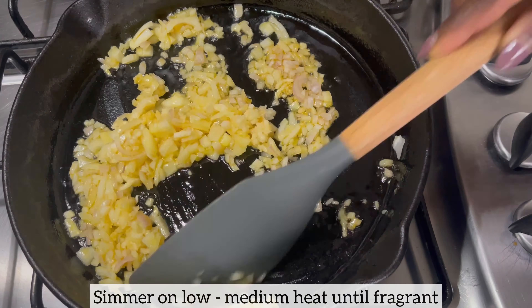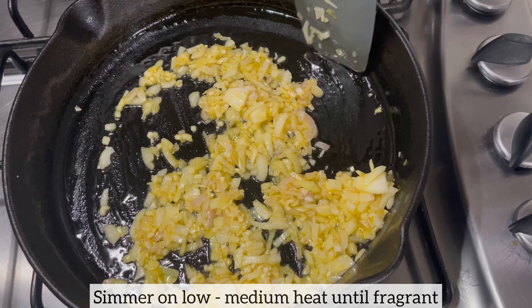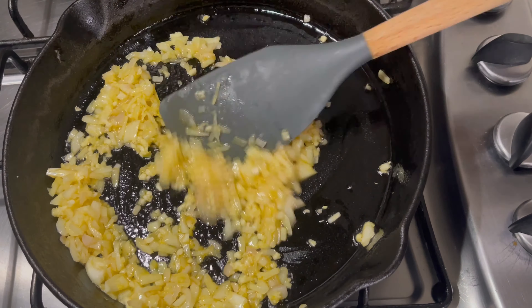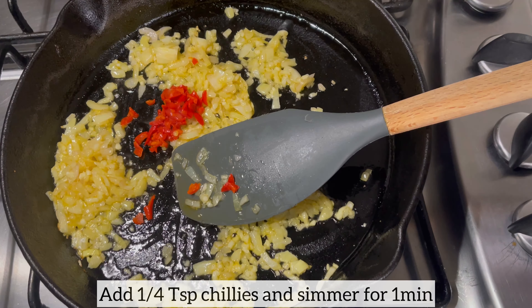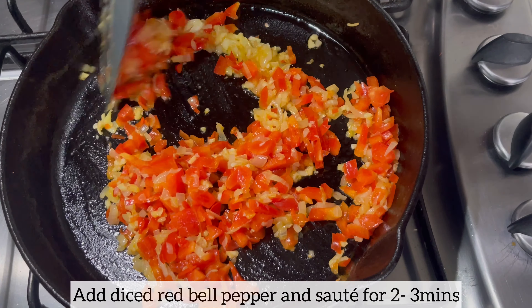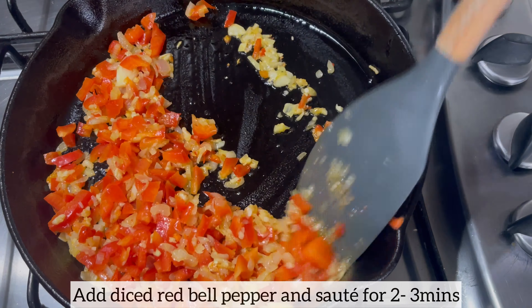I've just added minced garlic and I'm mixing everything together, allowing it to simmer on low to medium heat until nice and fragrant. I'm now adding the chilies and continuing to mix on low to medium heat for about one minute. As I mentioned, feel free to omit the chilies if you don't like spicy food. Next, I'm adding the red diced bell pepper and sautéing for about two to three minutes.